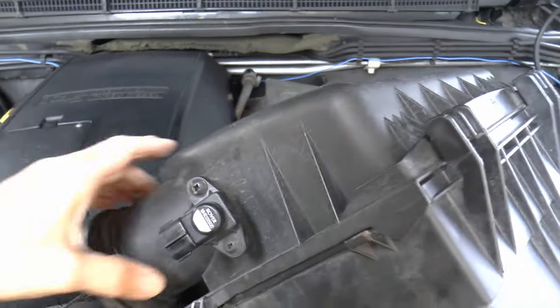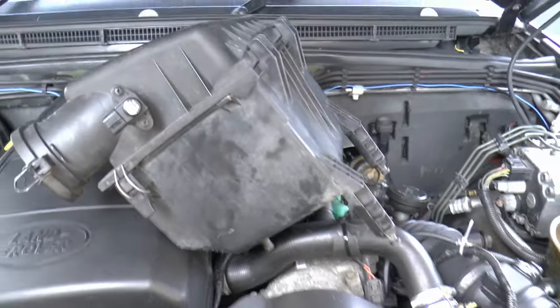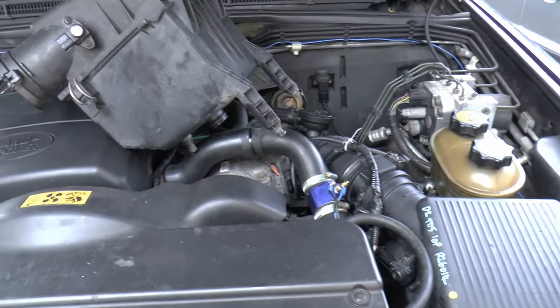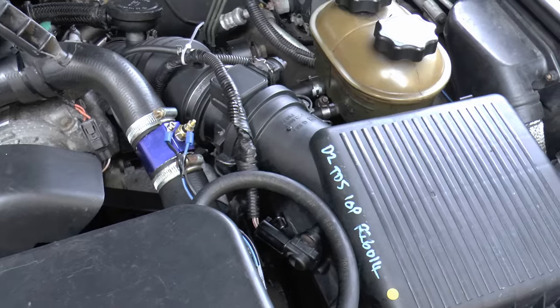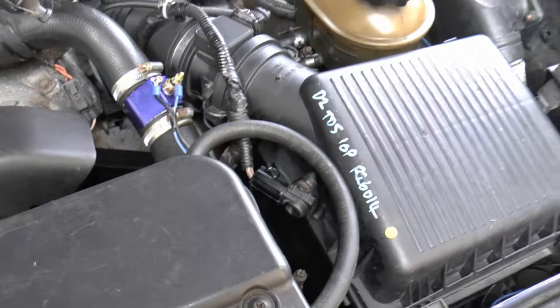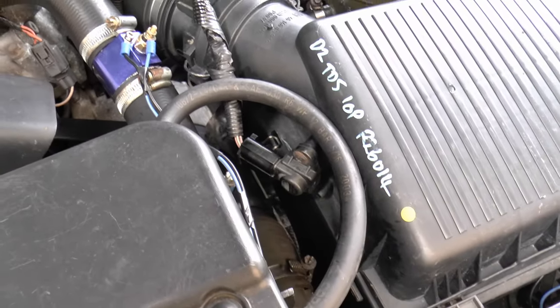It fuels the engine depending on how high the vehicle is — i.e., top of Pen y Ghent, or Snowdon, or down near the Marianas Trench. It fuels the engine in proportion to what the ambient pressure sensor reads. I wouldn't recommend doing the Marianas Trench — you'd need a really, really long snorkel. Anyway, never mind that — that's not why we're here.